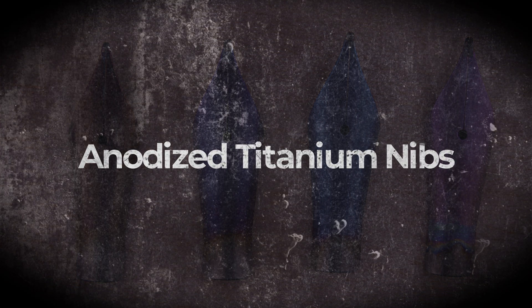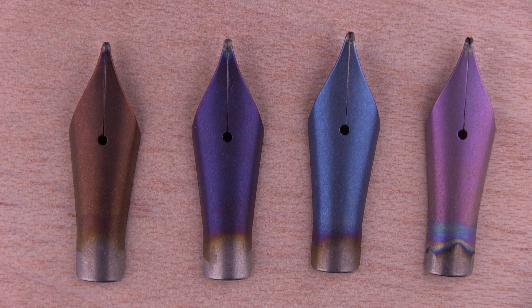Hello everybody, just a quick video to introduce you to anodized titanium nibs. Anodizing is a method to achieve a light reflection on titanium to create a color.